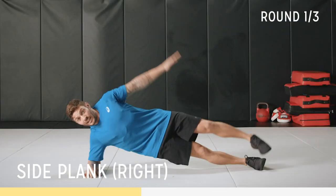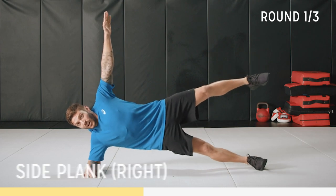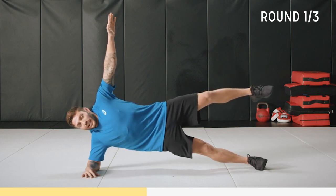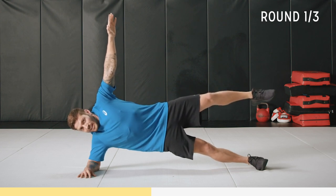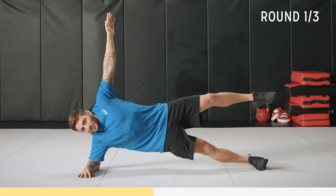If this is too easy, come up to here. Hold that, get a bit of a glute burn as you're working that core. Focus on your breathing, keep good form and just shake it out if you have to — because I'm starting to shake.